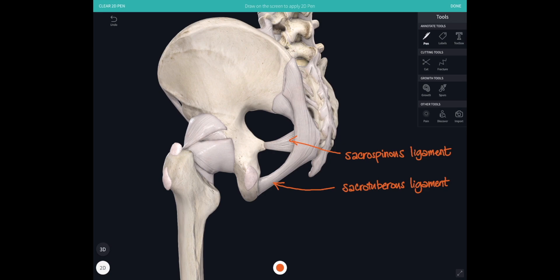We can also see one of the ligaments that helps to strengthen the fibrous capsule of the hip here: the ischiofemoral ligament. That attaches from the margins of the acetabulum at the back, and then the fibres arc in and spiral around, joining into the circular fibres of the hip capsule.